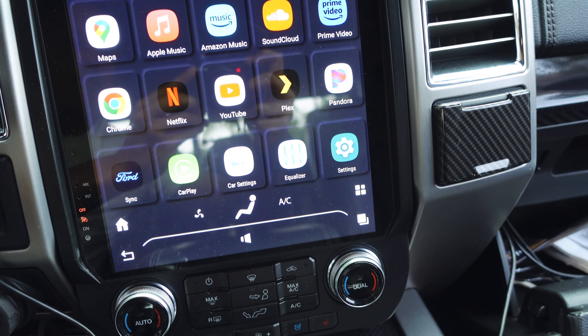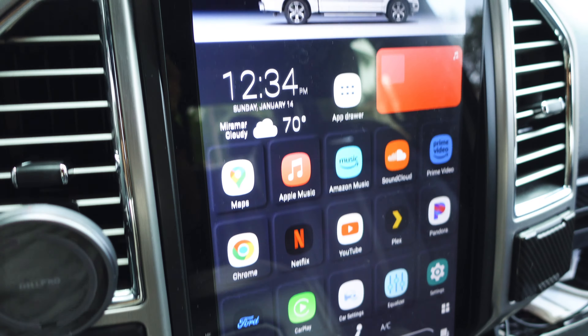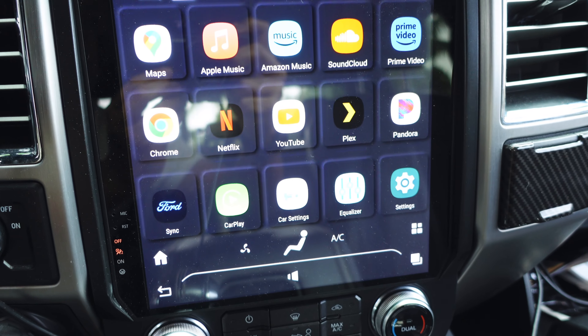I've got a lot of requests from my followers after I put out the video on my Tesla-style radio from Autotech Pro for my 2016 F-150. In today's video I'm going to walk you through Nova Launcher — an app that allows you to customize the look and feel of your Android tablet, which is exactly what this radio runs on.